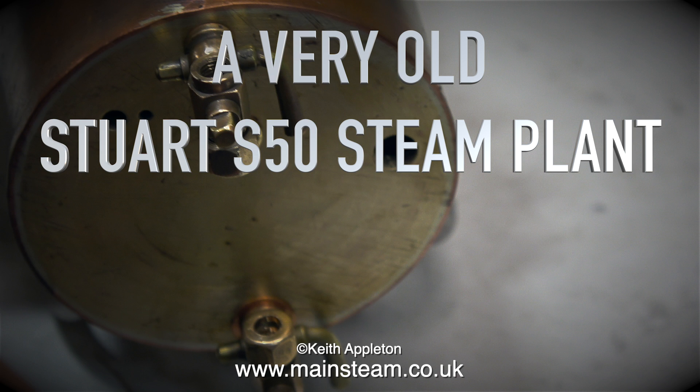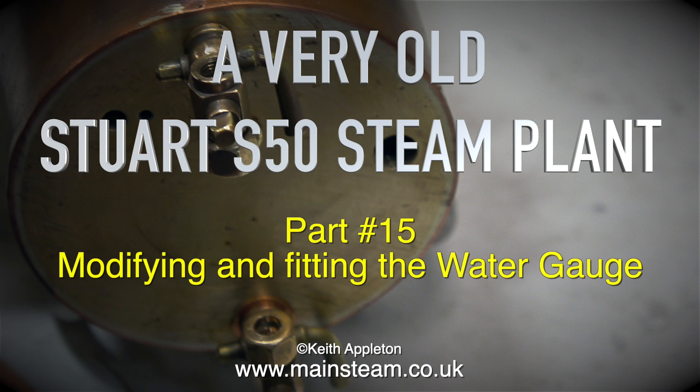A very old Stuart S50 steam plant, and this is part 15, modifying and fitting the water gauge.